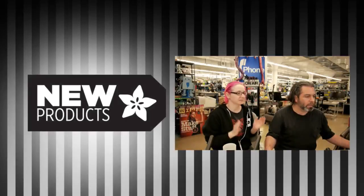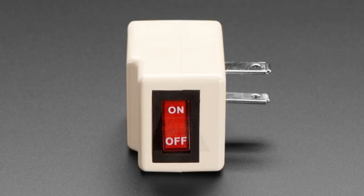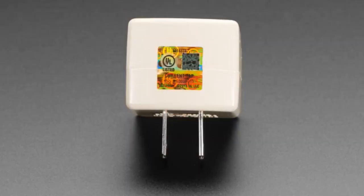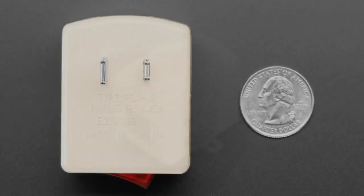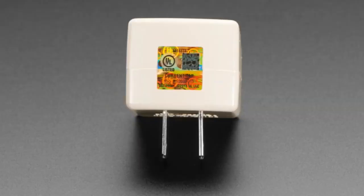New products. I like this one. This one is by your request. This is a simple switch — it just lets you add an on/off switch to an outlet. It just plugs right in. The switch is on top. It's really easy to use.